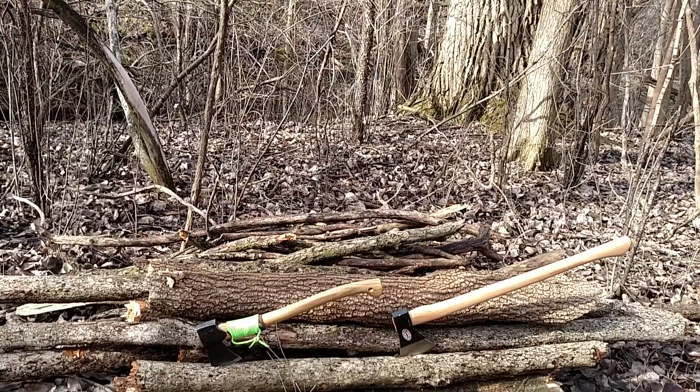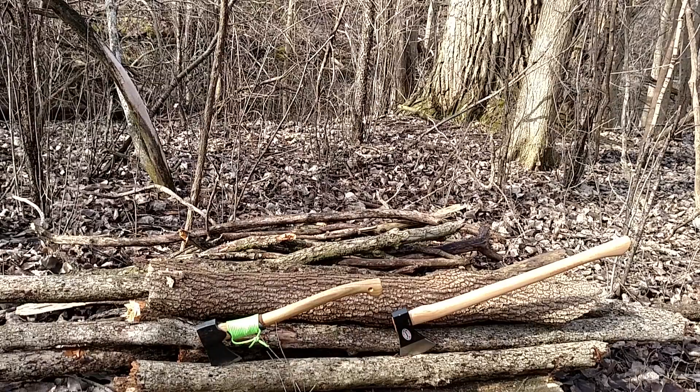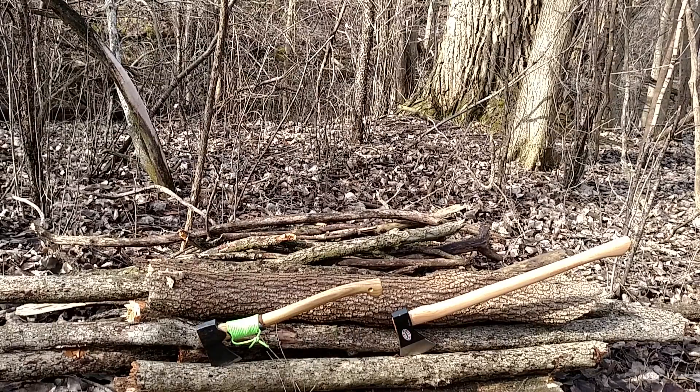How's it going? Thanks for stopping by and checking out my video. On the left we've got the Grand Forest Brooks small forest axe, and on the right we have the Cold Steel Trail Boss.